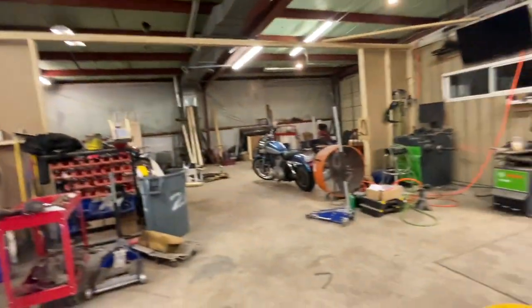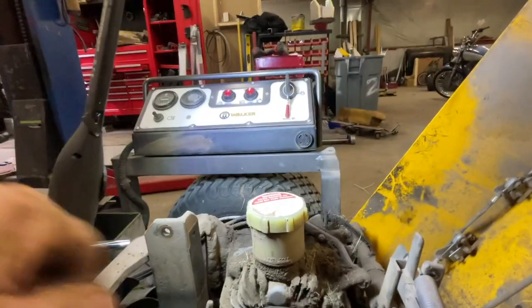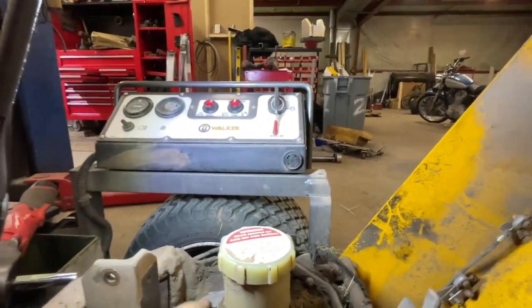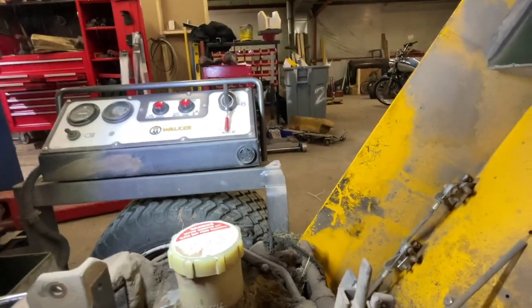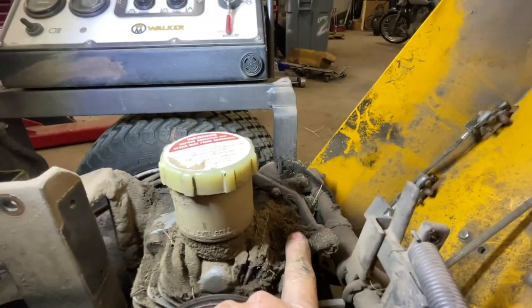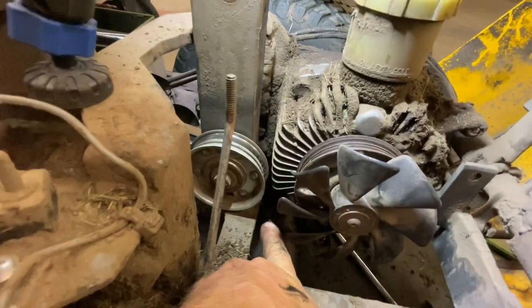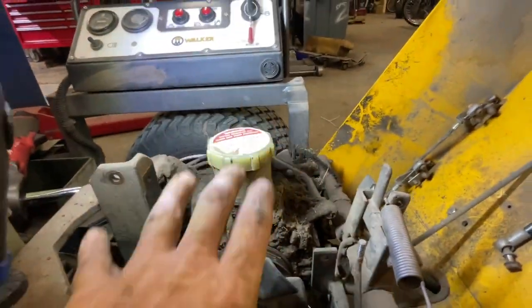I'll disconnect it on the bottom. You can just leave this here so it can await the other hydro. Now we're down to four bolts — one, two, and then underneath here three and four — and the whole hydro will come right off.